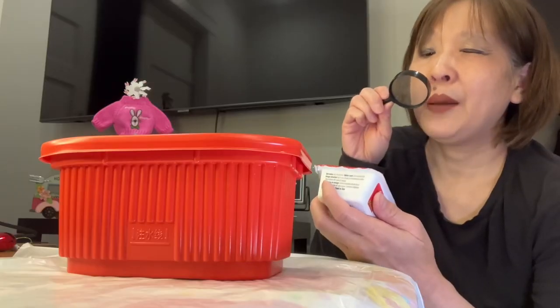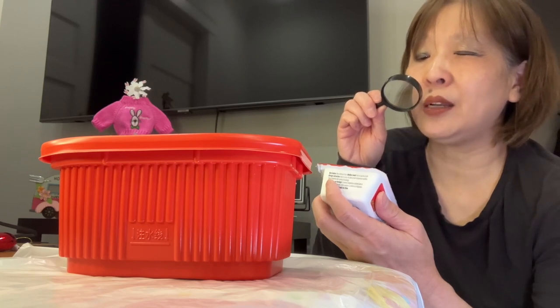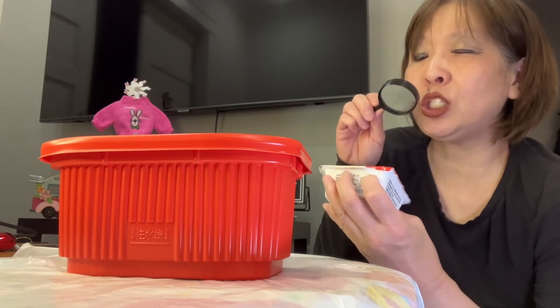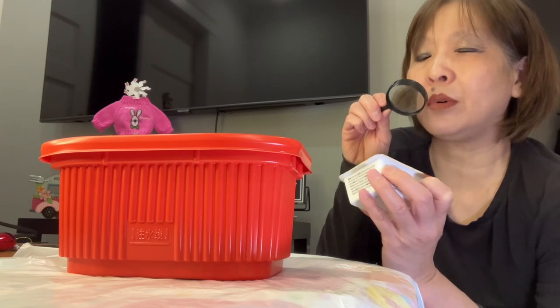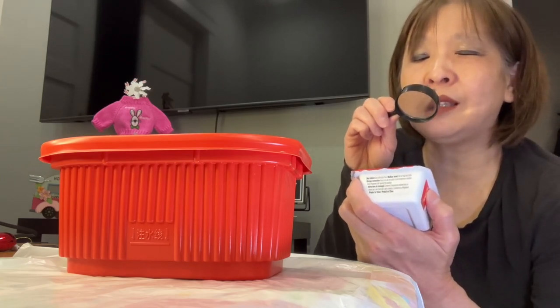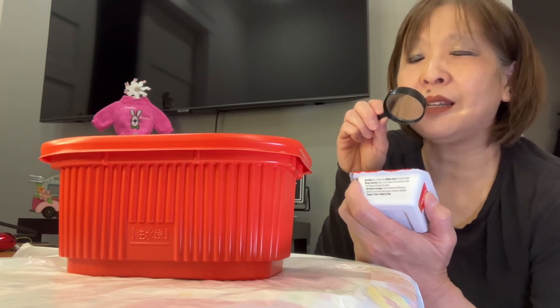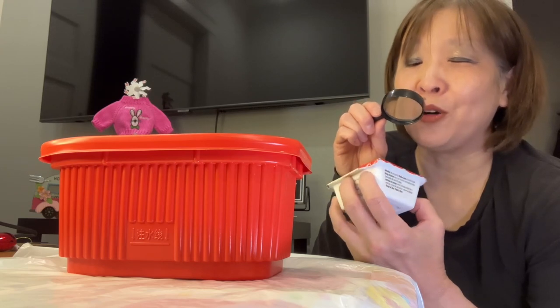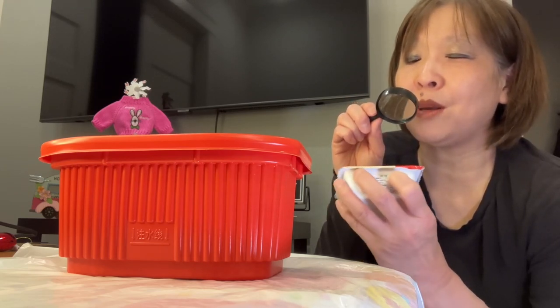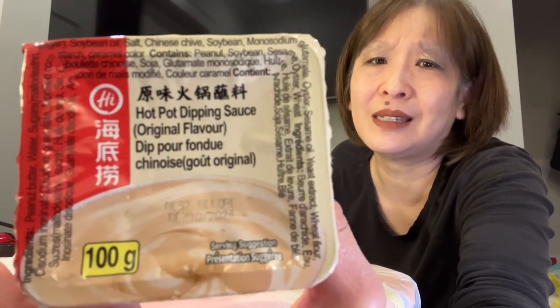I did buy this hot pot seasoning sauce — I picked this up at TNT as well. I think it was $2.29. Ingredients: peanut butter, water, sugars, maltodextrin, soybean oil, Chinese chives, soybean, monosodium glutamate, oyster, sesame oil, yeast extract, wheat flour, disodium inosinate, disodium guanylate, cornstarch, caramel color. Contains peanut, soybean, sesame, oyster, wheat. This is a product of China. I wonder if it's kind of like a peanut sauce. The TNT that I go to has very limited hot pot sauces lately — I think hot pot is a thing people do at home.